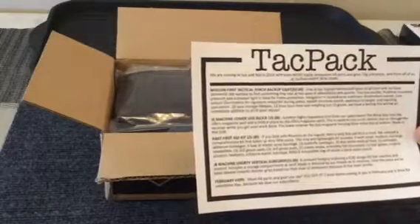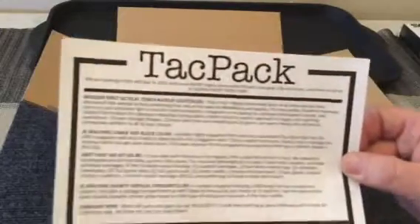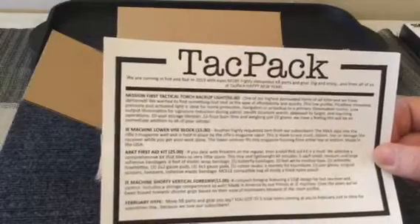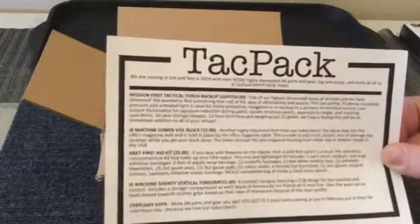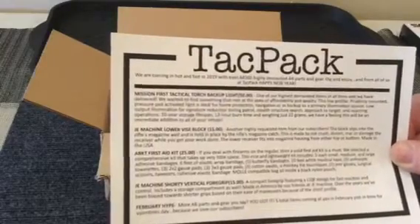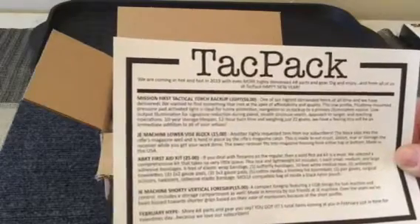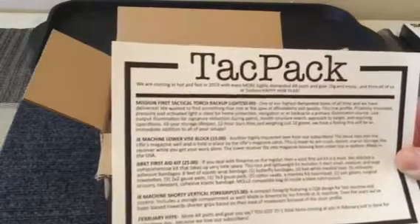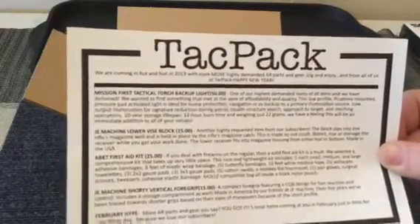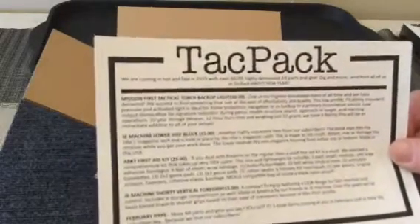It says: a Mission First Tactical torch backup light valued at $50, a J&E Machine lower vice block valued at $15, an ABKT first aid kit valued at $25, a J&E Machine shorty vertical foregrip valued at $15, and then there's a little advertisement for February. So it gives you a rundown of everything that's in the pack from the get-go.